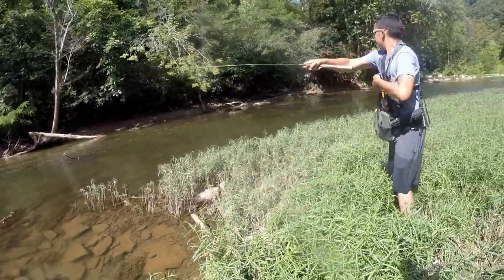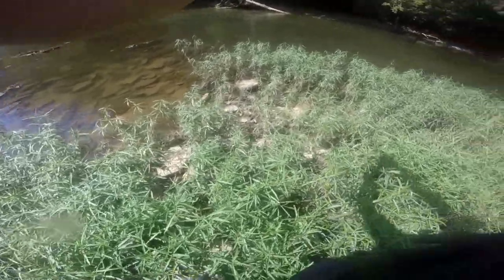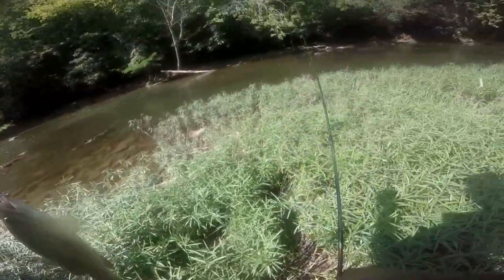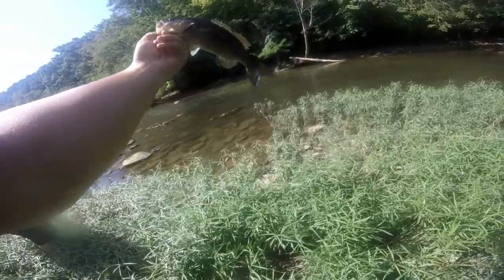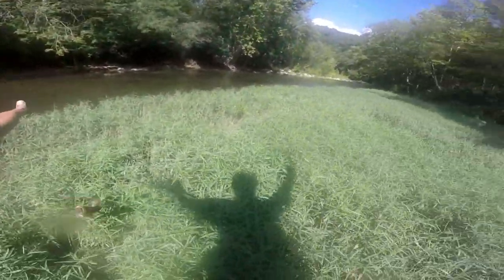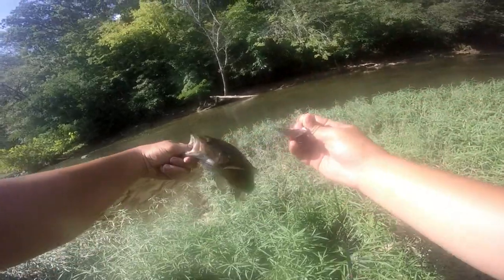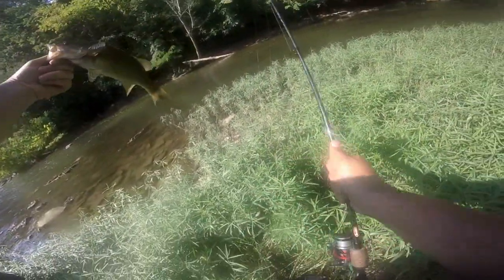Brandon's got another one right here — bam, he's all over it. There's one with him. Cast right there. Going to let him go. He's got another nice smallmouth on the swim bait. Going to let him go and see if we can get another.